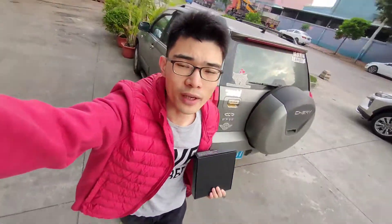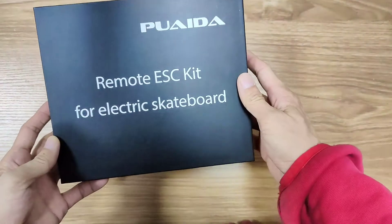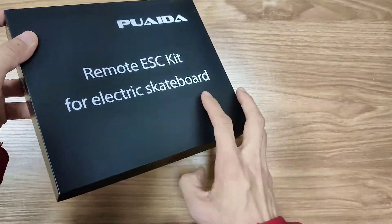Just received another box from Puetta. Let's go ahead and check out what comes inside this box. This is the Puetta remote ES kit for electric skateboard.